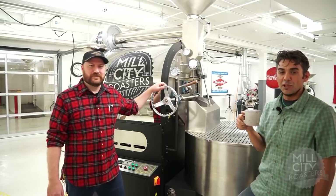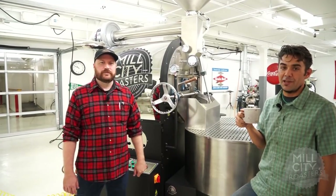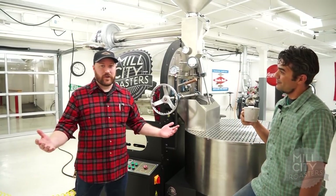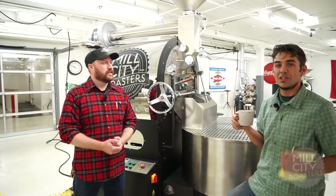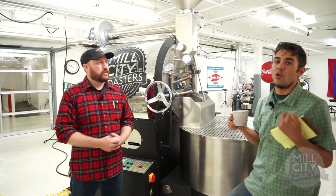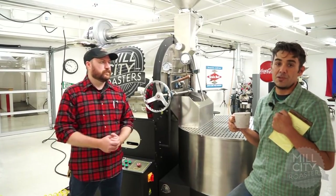Morning everybody. We're here in Northeast Minneapolis at Mill City Roasters. My name is Derek De La Paz and I'm here with a 30 kilogram roasting machine and my great co-worker Joe Morocco. We're going to do a little walk around on the 30 kilogram roasting machine and talk through what the Mill City roasting machine is — all the bells and whistles and the advantages you're going to get if you purchase a Mill City Roaster.